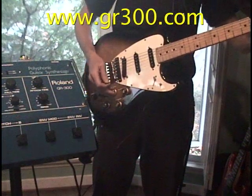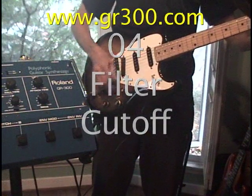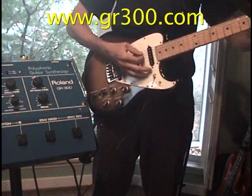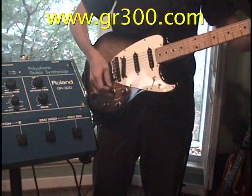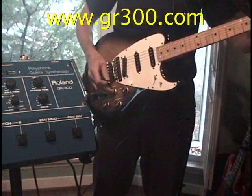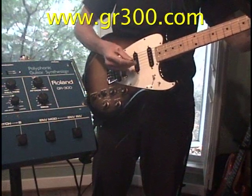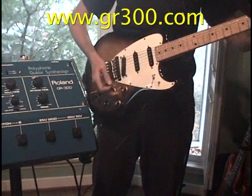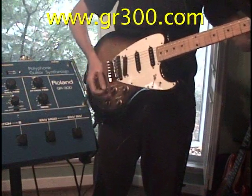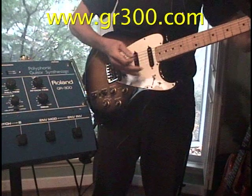Now we're going to open up the filter, turning the filter cutoff knob. Now we're going to add in some resonance. The best way to check for resonance is to slowly increase the resonance control and then move the filter knob. You'll hear the unique quality of resonance — it kind of gives a spike in the frequency point. That's with resonance, and that's without resonance.